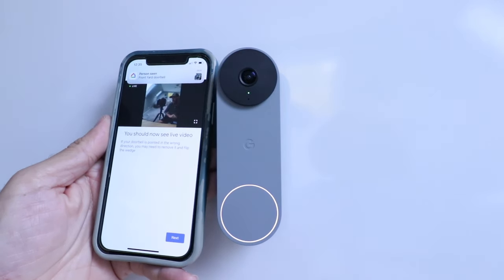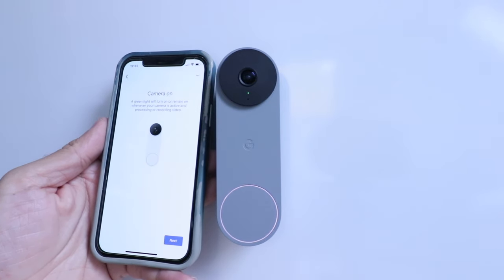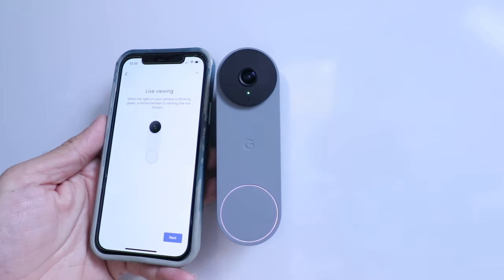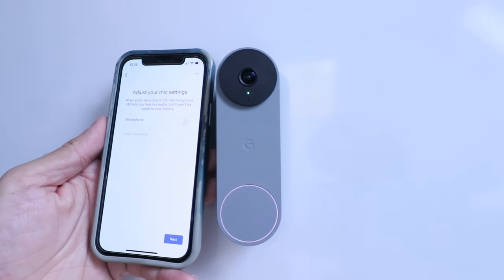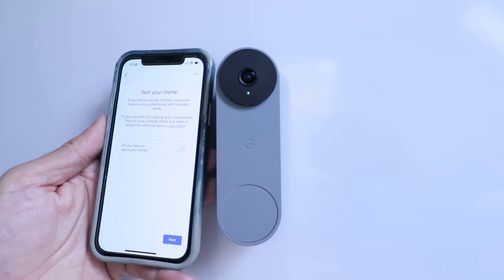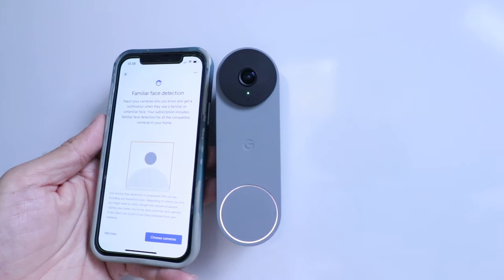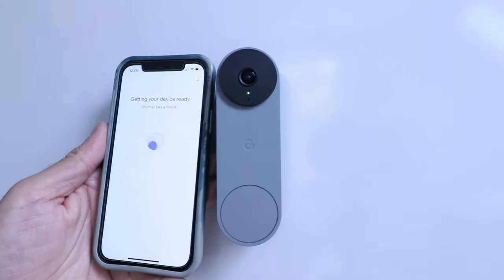We can see our Nest Doorbell set up with the live camera view. A green light will turn on whenever the camera is active. We enable video recording, microphone, and audio recording. We tested the chime and it works perfectly. For familiar face detection, we select the front yard doorbell camera. Click next through the remaining screens and then click done — we're all set.